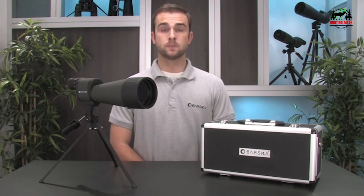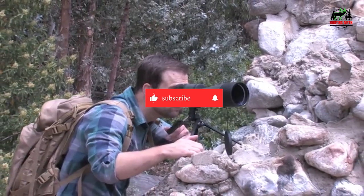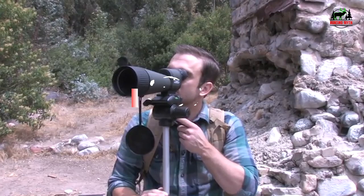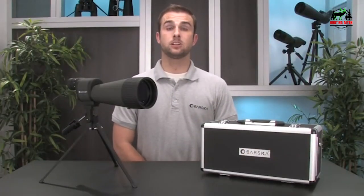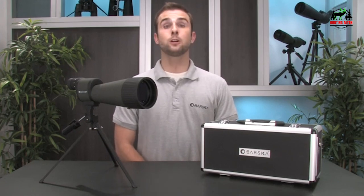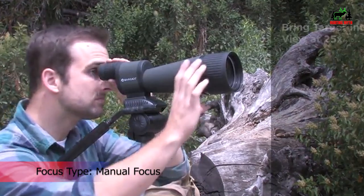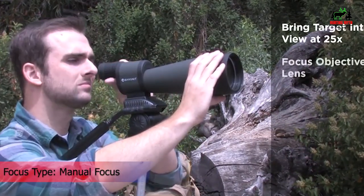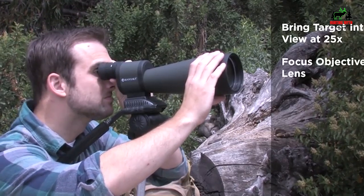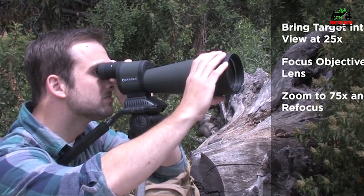This benchmark spotting scope features an unprecedented 125x magnification, allowing you to zoom in on targets miles away. While the included tripod is adequate for low to mid magnification, we highly recommend using a heavy-duty, rock-solid tripod to take advantage of its 125x high magnification. It will be extremely difficult to stay focused without a sturdy tripod at magnifications above 60x.